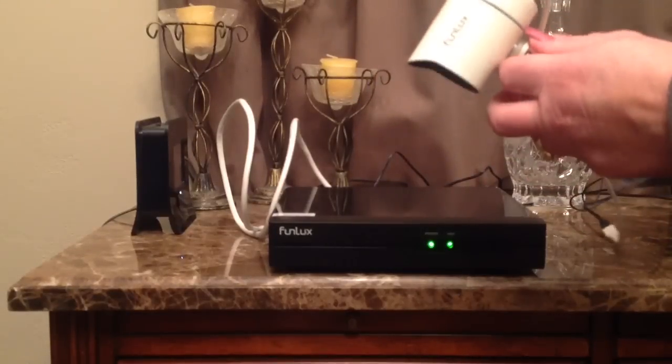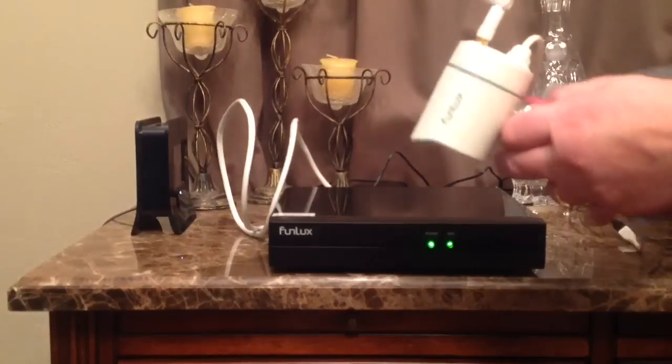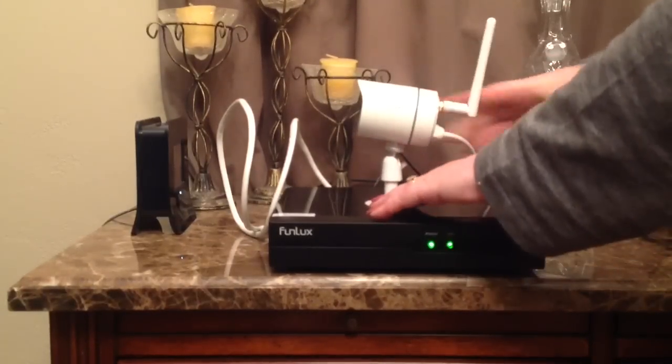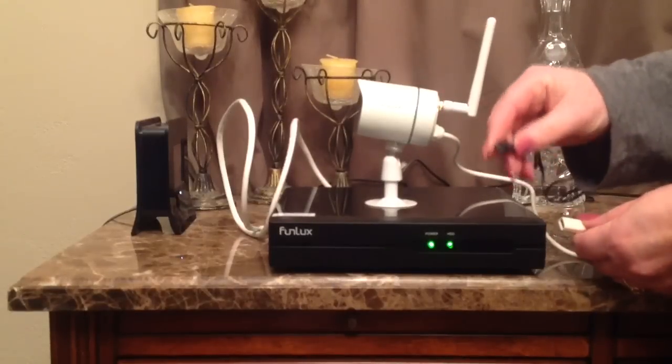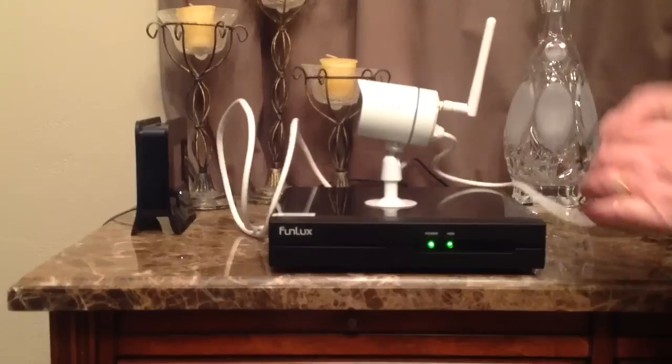So you can choose to either have it just sitting upright like I do right now, or on a wall. And then at the end of the plug, they have a regular USB plug-in, and this is the electrical cord, so you get four of these to go with each camera as well.